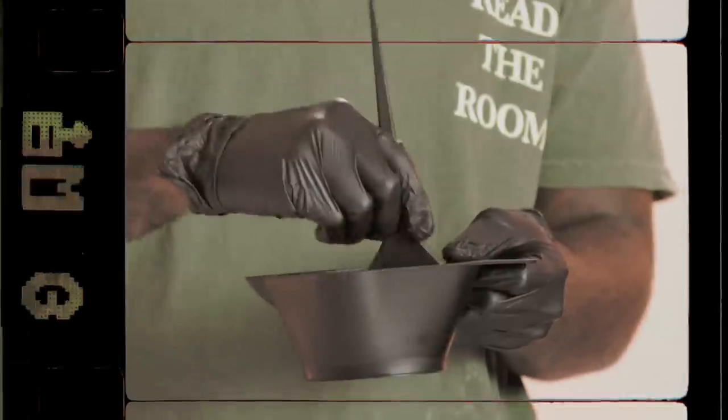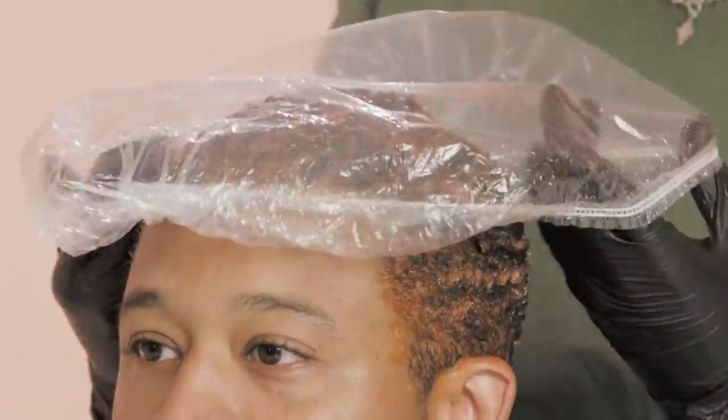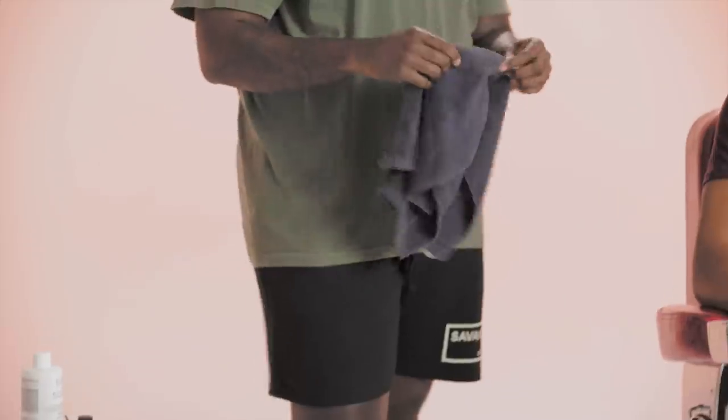Step one, we're going to mix the color. Step two, we're going to apply the color. Step three, as we're applying it, we're going to wrap his head, have him sit for 30 minutes, wash and condition his hair after. After that, we're going to get straight into the actual haircut. The reason I want to start with the color first: I kind of want to start with a fresh canvas before I go into the cut. So first, we're going to drape you.